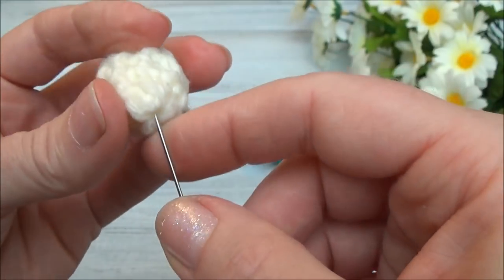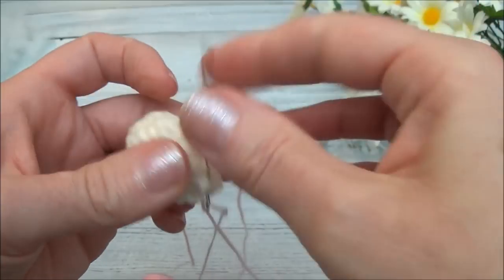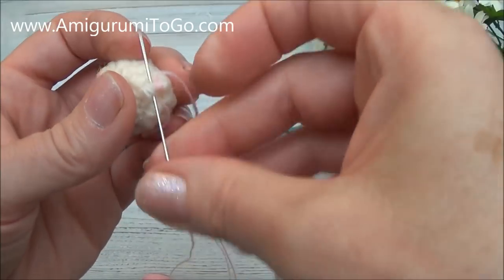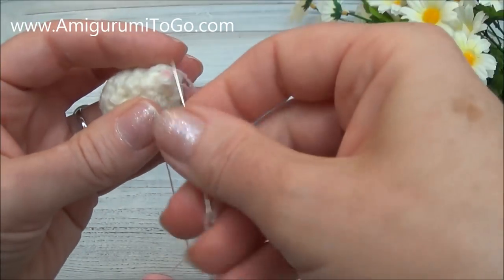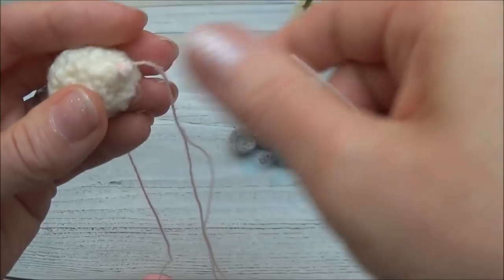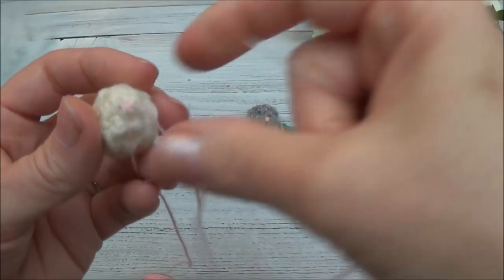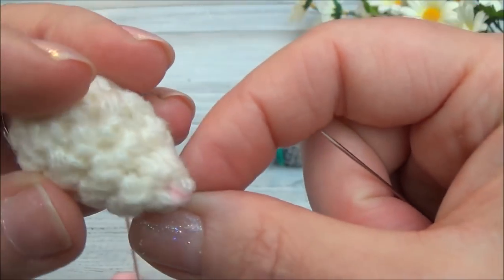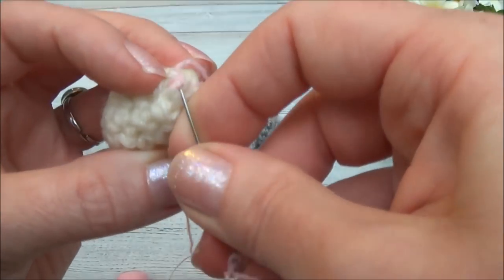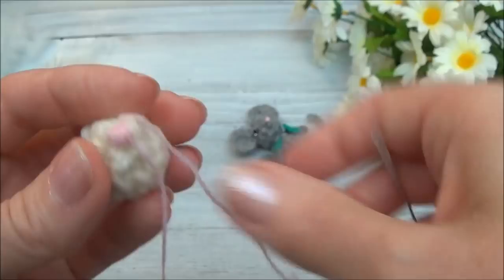I think this furthest point here is where I'll put the nose. I'm just going to go through and wrap the thread until I have the size of nose that I want. I can just pinch those together. You're going to shape the nose there by putting thread on either side of that stitch and just pulling tight.